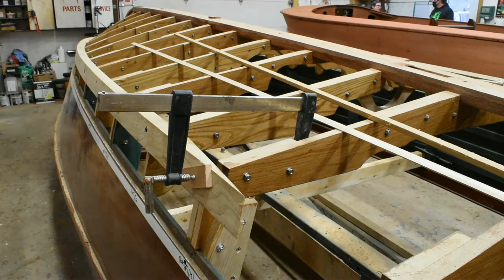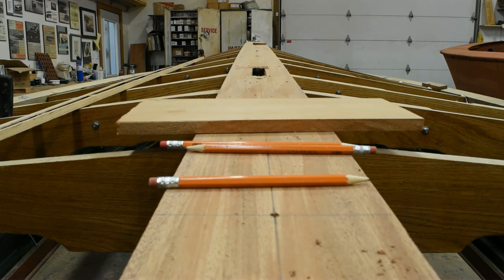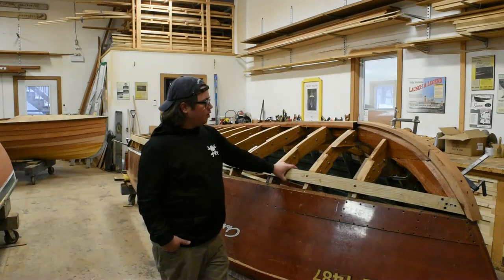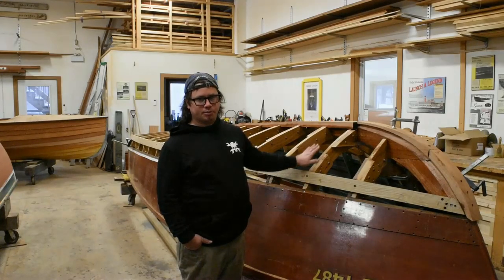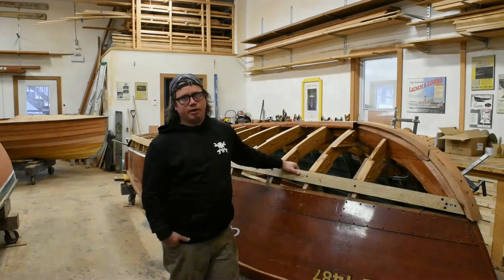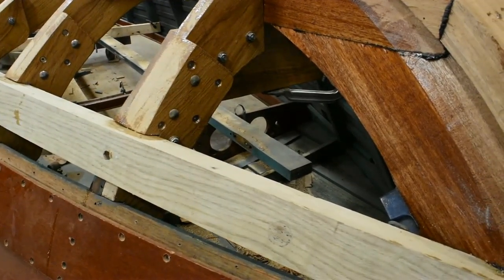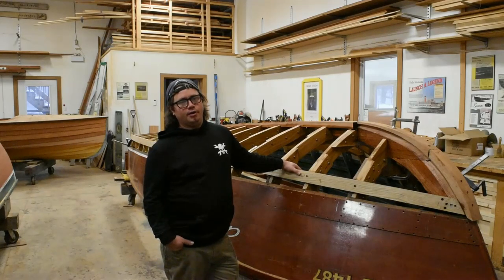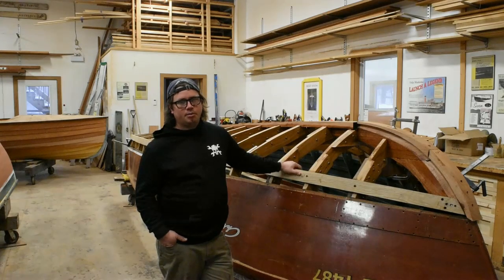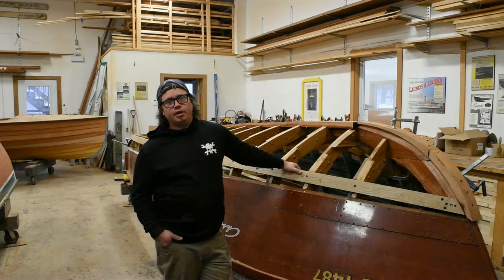As you can see, all the main frames are in the boat now and we're starting to fair out the framework to get a good smooth planing surface. This is the oak chine, which we're going to rabbet the planks into instead of how it was originally done with the planks just overlapping. Because this is on Lake Erie, it's going to get big water, so we need to make it stronger than what Chris Craft originally did. It has the original Chris Craft six-cylinder K engine, which has been rebuilt and is somewhat reliable, needing a couple of accessories worked on. That's going to go off to Whiteside Mechanical to get completed over winter.